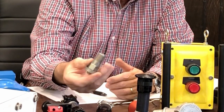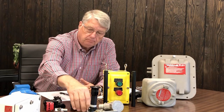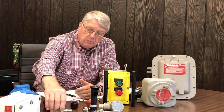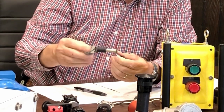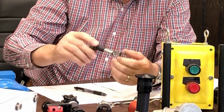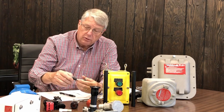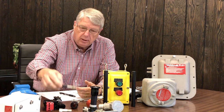This is a breather drain. This would go in the bottom of the enclosure and let the moisture out. This is a flame arrester. It could be used with pneumatic lines into an enclosure. This is an operator for a panel board, so this is what might trip a circuit breaker. And one thing you don't see here is we have a complete line of panel boards, including motor starters, circuit breakers, and disconnect switches.